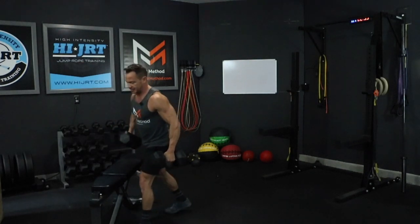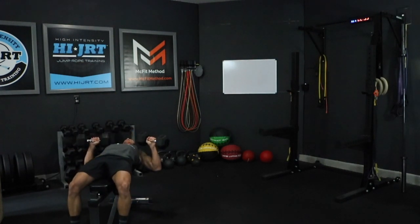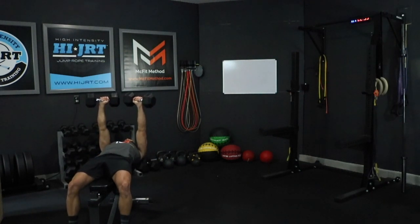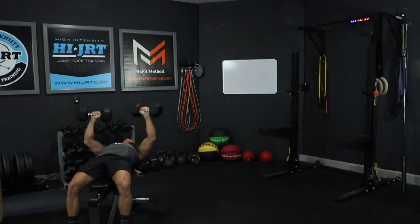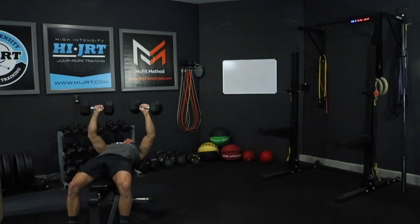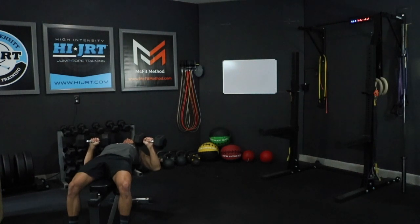I'm going to grab these dumbbells, get in a seated position, and we're going to bring them all the way back, bringing those dumbbells down to the sides of our chest at about a 45 degree angle. Straight up overhead, opening up those arms all the way at the top, locking out those elbows, and then slowly bringing them back down to position right next to your chest. Really focus on that negative guys — don't just slam them back down. Press them all the way up, really engaging those chest muscles.